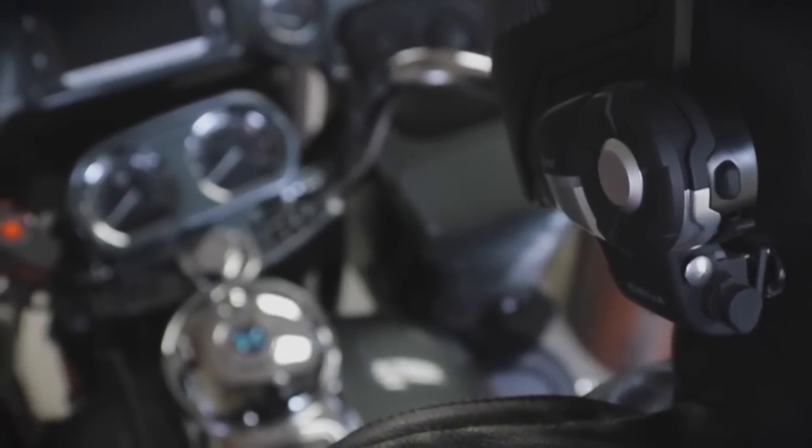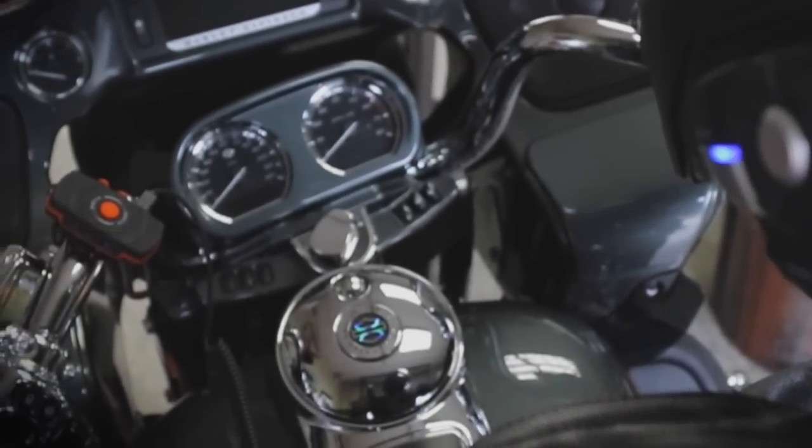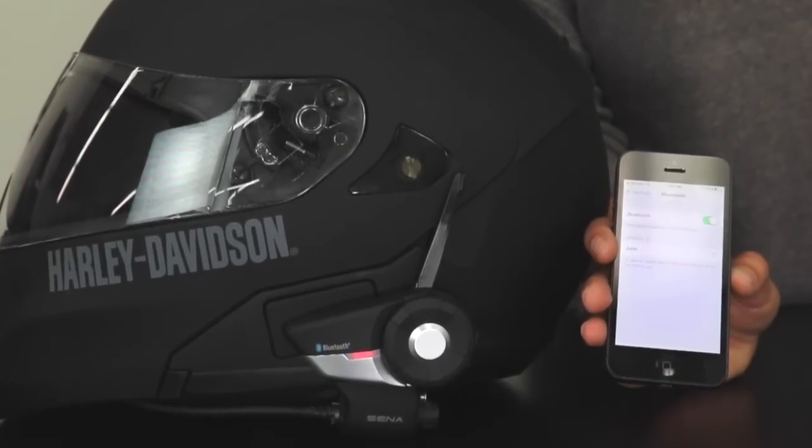You can choose to pair your phone to your bike's infotainment system and use it with the bike's built-in features, or directly pair your phone to your headset.